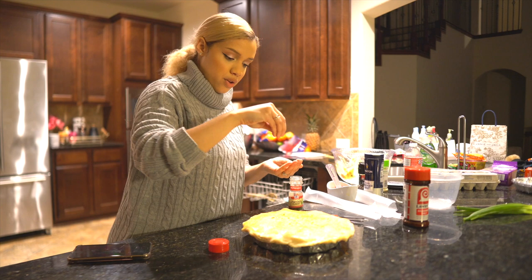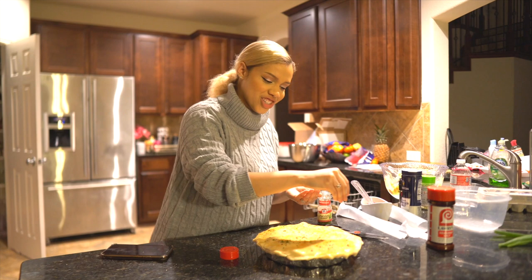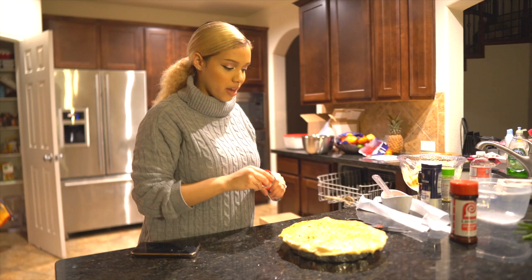Somebody taught me this — yeah, it was my grandma. I remember eating her quiches and she does this with her quiches and it's so cute. It just adds an extra layer, and I promise you if you ask my husband did your wife make the pie crust by herself, he's gonna say absolutely yes.